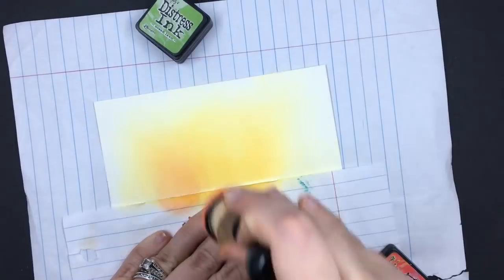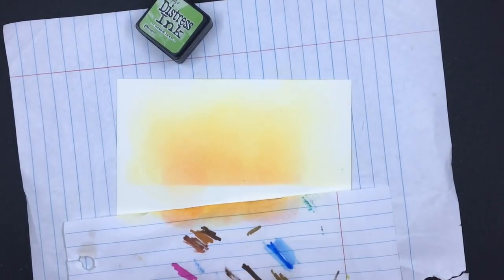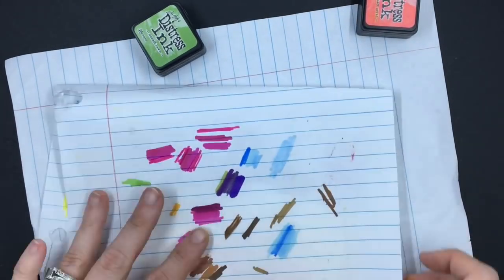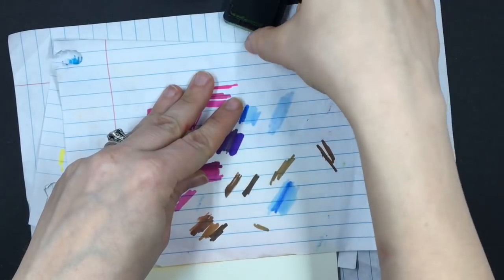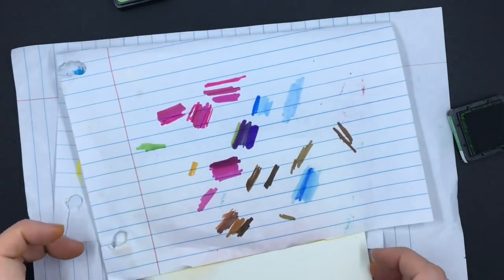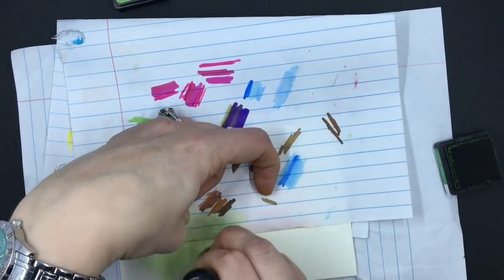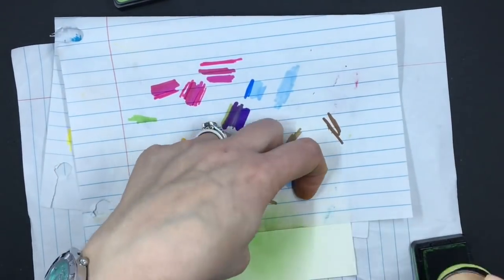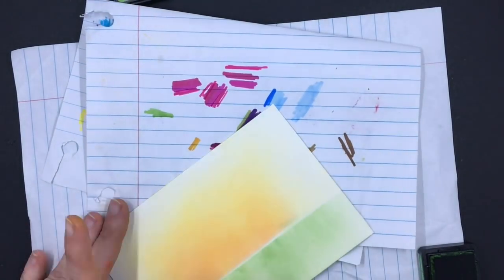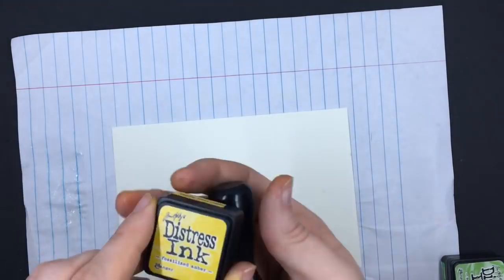I love buying these in the little cubes because you can get so much more bang for your buck. As fun as it is to buy the big ink pads, they take a lot of space. I'm hoping sooner or later we'll get the Distress Oxides in small ink pads too. The next one I'm going to do is Mowed Lawn on the bottom, and I'm going to try to line it up as much as I can with my paper. I'm just going to clean up that line I messed up on — it won't matter because everything will cover it up at the end.